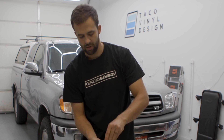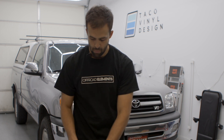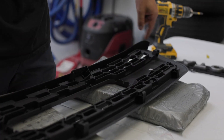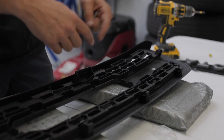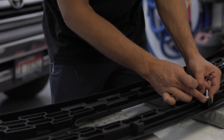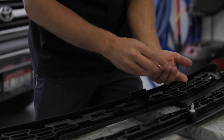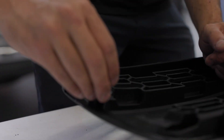First we're going to work on installing the posts with which the grill will be mounted. There are six mounting points on the surrounding of the grill. These things go in just like such and they'll pop right into place. Once you've got your six posts in, you're ready to install your insert.